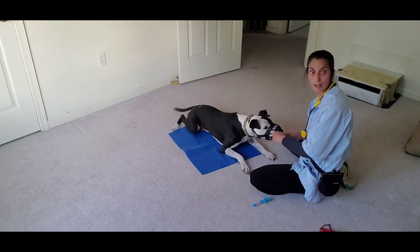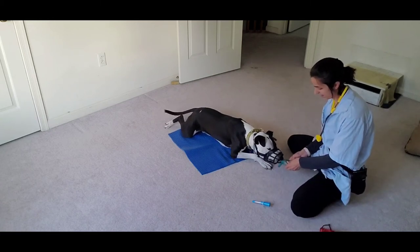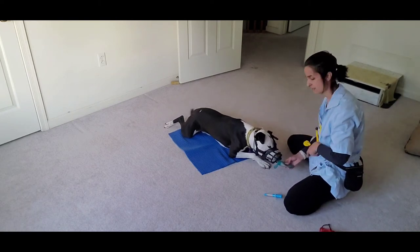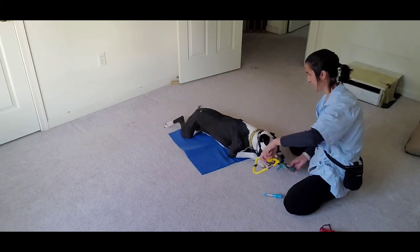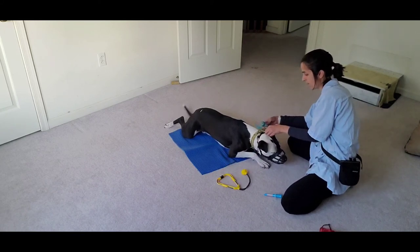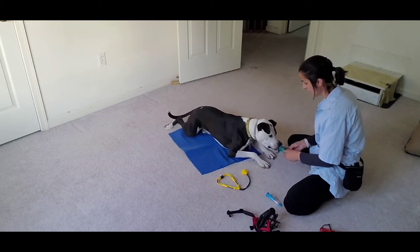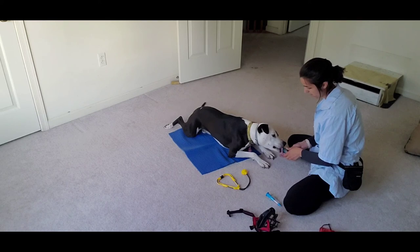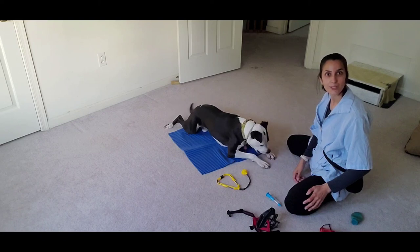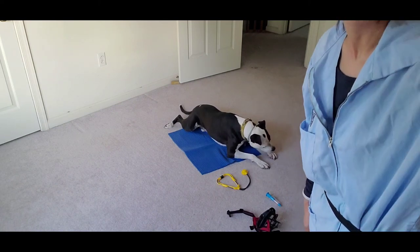This is when the peanut butter comes out when he's in the muzzle. I'm going to take him out of the muzzle — that was a nice little exam. I'm going to want to have a little more peanut butter for being so brave. We're calling that our session — short and sweet. All this stuff to explore if he wants. I think he did wonderfully. I hope you guys have a good day!